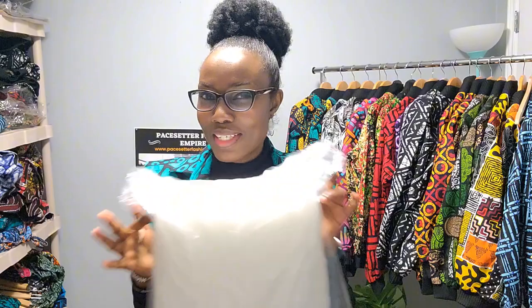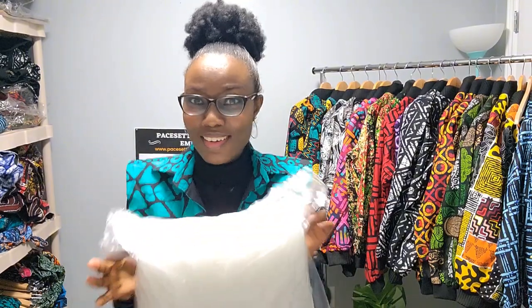I said it in one of my videos — I'm going to be showing you how to make a throw pillow cover. Do you have throw pillows in your living room or bedroom? Are you tired of the cover? Trust me, you can make one by yourself without stress. Your children can make one for you. In this video, I'm going to show you A to Z of how to make a throw pillow cover.